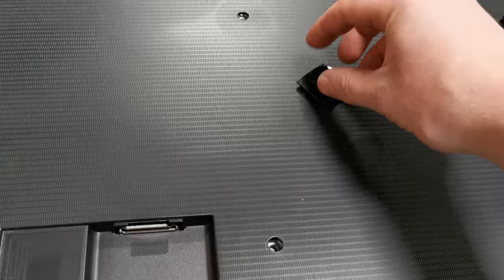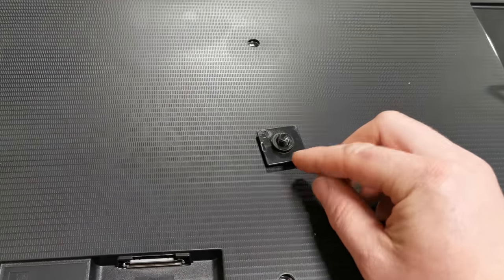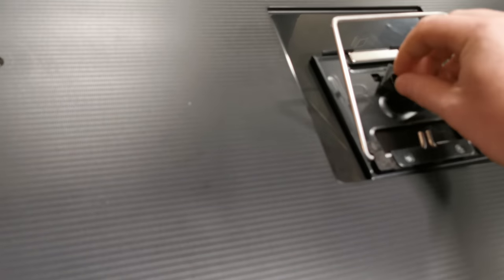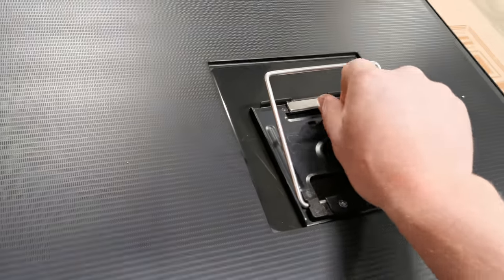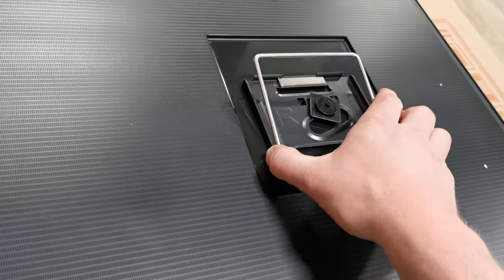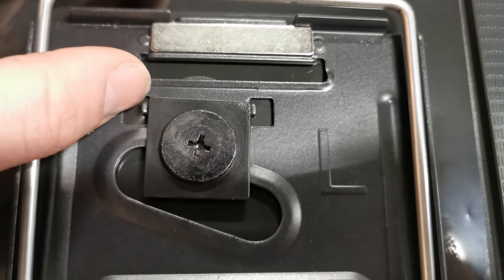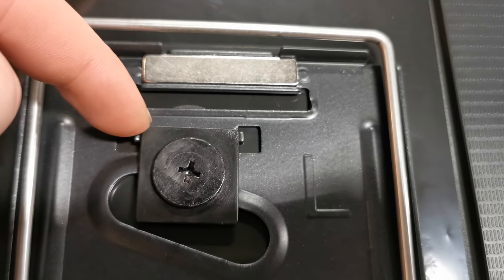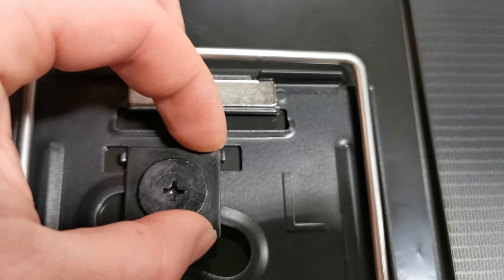Line it up like so. Take your screw and put that spacer on it so the little nipple is sticking up. Put it in like so, take a screwdriver and give those a tighten down. Make sure this moves freely. When you go to do the final tighten, make sure that it's in between these two metal grooves so it sits in there.